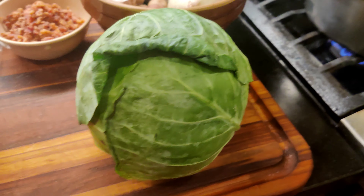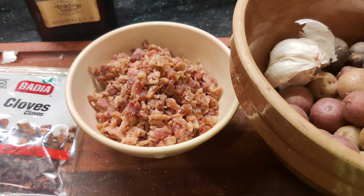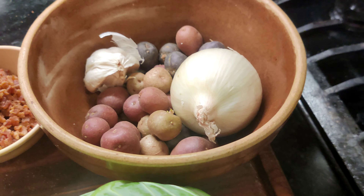For the cabbage you're going to need the cabbage, onions, garlic, some olive oil, some bacon or bacon bits, and then potatoes to serve on the side. Let's get started, shall we?